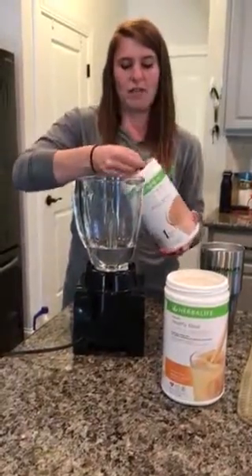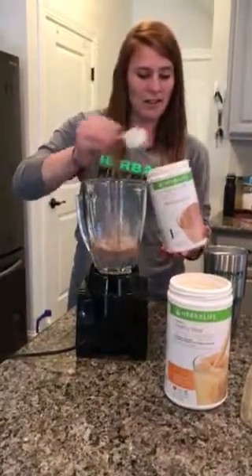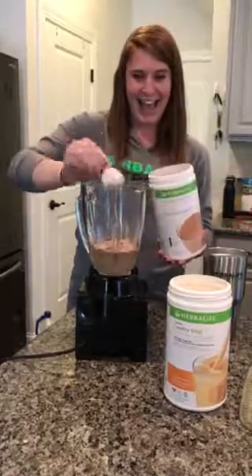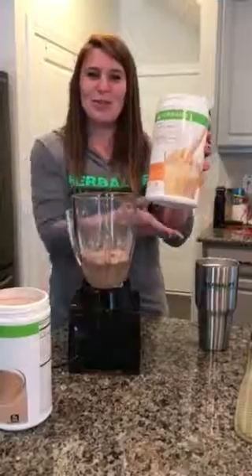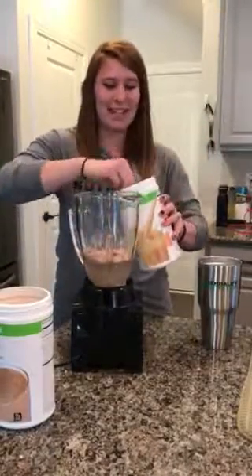You're going to have 2 scoops of protein and 2 scoops of Formula 1. Any flavor — we have 10. Pick your favorite.